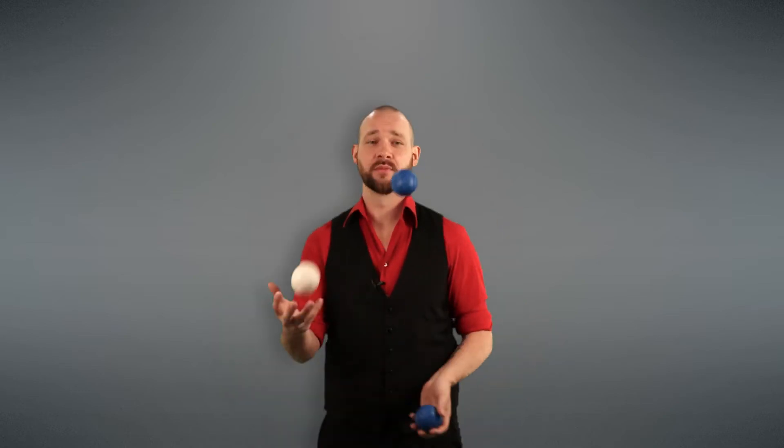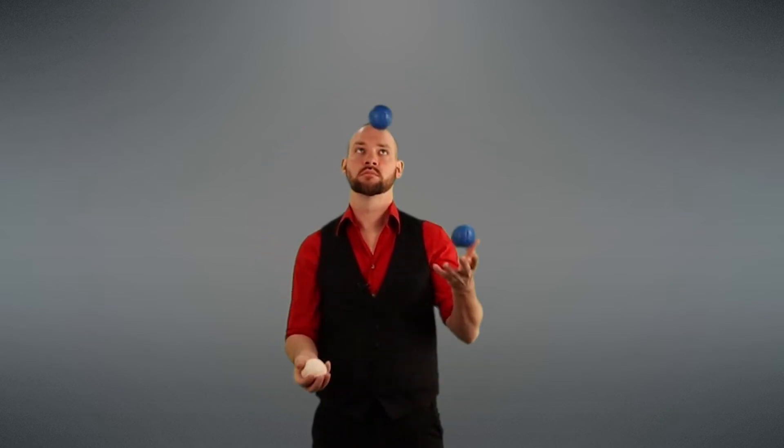Then move to three throws — one, two, three — and back into a three-ball cascade. Once you can do three throws in a row, the pattern just repeats itself and you're juggling the Reverse Cascade.